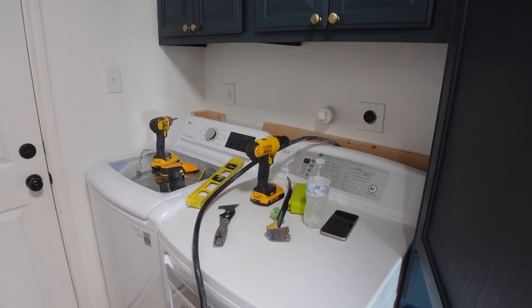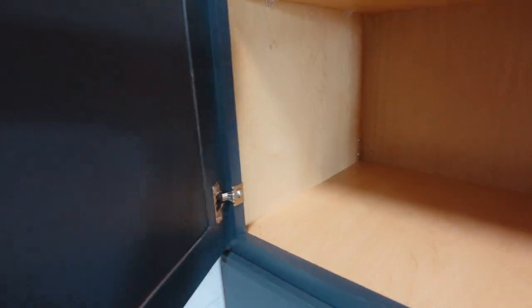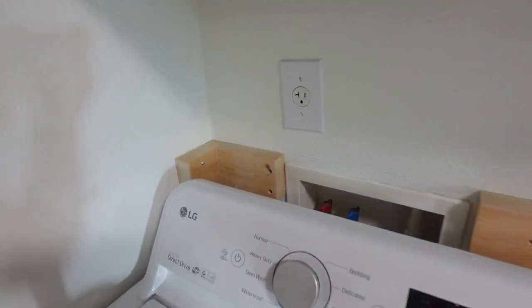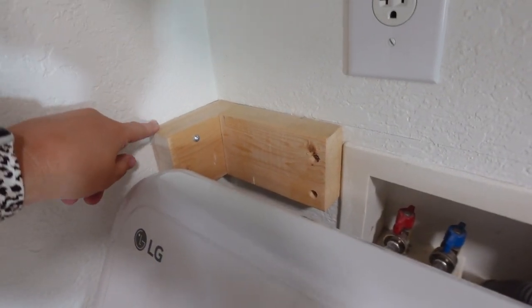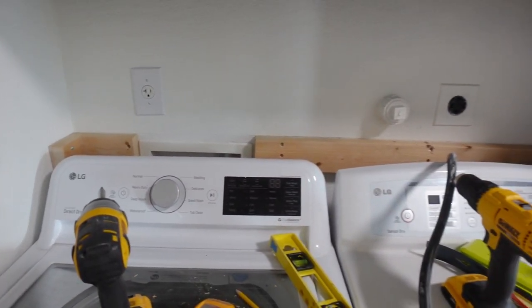To give the shelf some extra support, I did end up putting some screws in the cabinet that connect right there, and then I did put an extra one in here. It's not into a stud but hopefully it helps just to keep that part from moving.